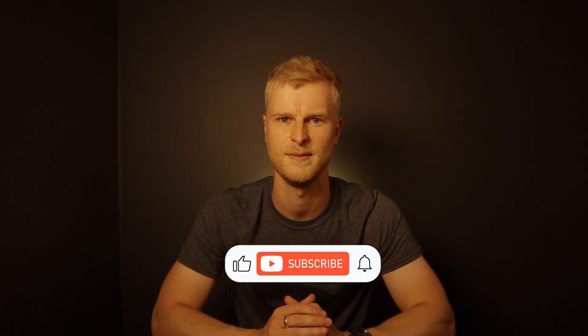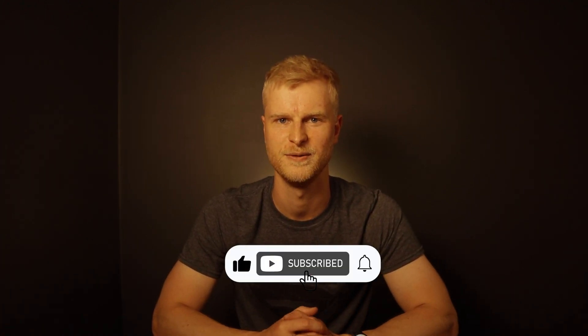And that wraps up this video on the Flat Rate Scheme. I hope you found it useful and remember if you have, hit that like button and subscribe to the channel for more AAT content. Thanks again for watching, I'll catch you in the next one.